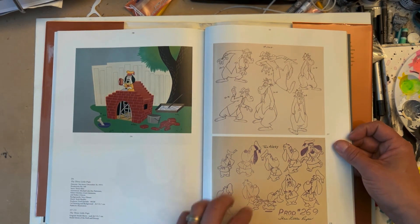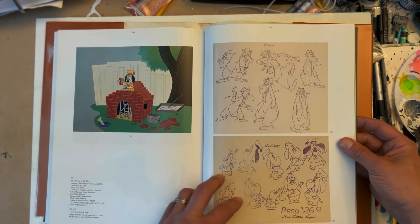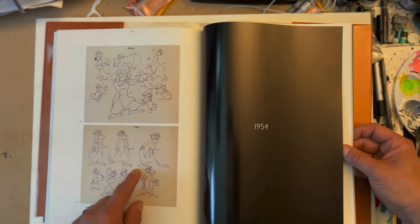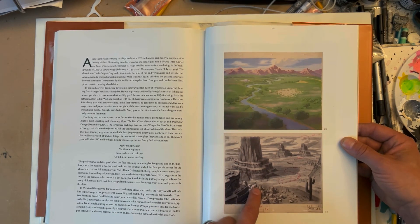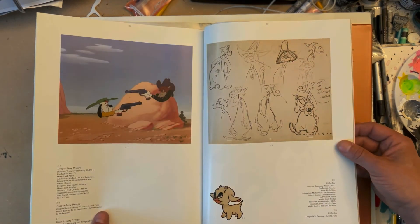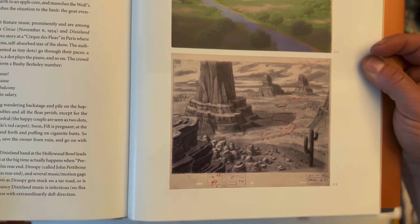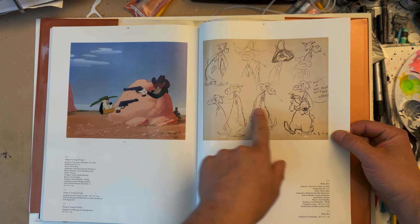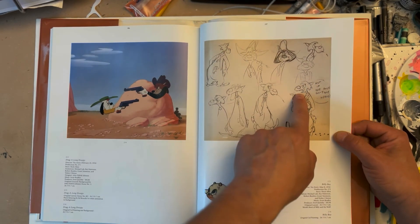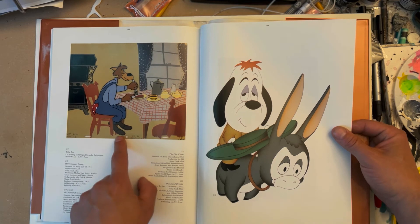This is a cel painting on background — background by Vera Omen, story by Heck Allen. Great model sheets, great to study the drawings. I love this black-and-white stuff — it's a beauty, look at that. I'm drooling right now. Great drawings — look at those hillbillies. You see a little difference in the backgrounds in the 50s. That's a cel on background.